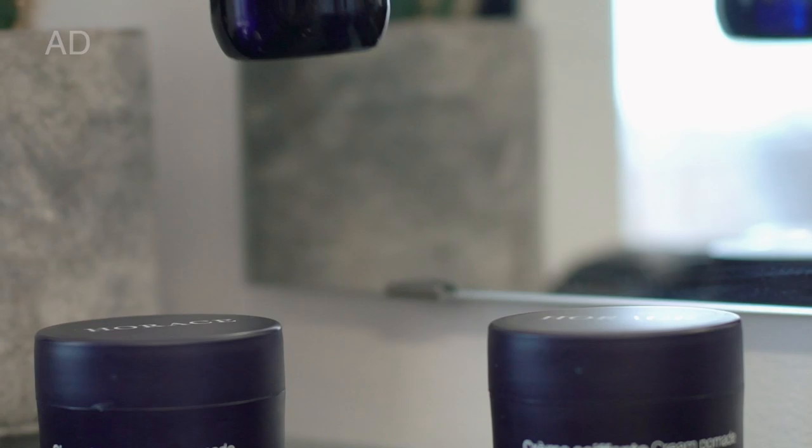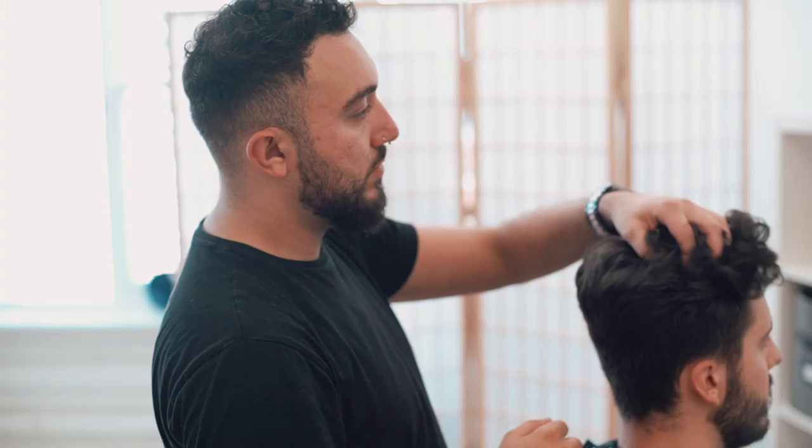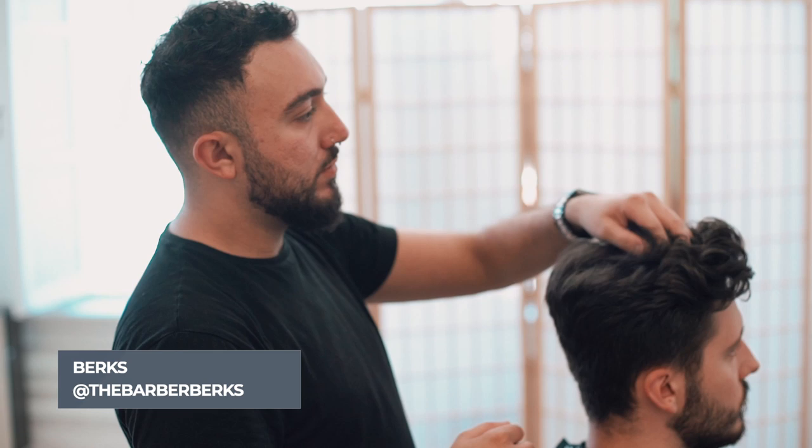For Matt's cut and style, I brought in Berks. Currently based in Jacks of London, Southampton, Berks is a fantastic barber and he's also a total pro with the skin fade.